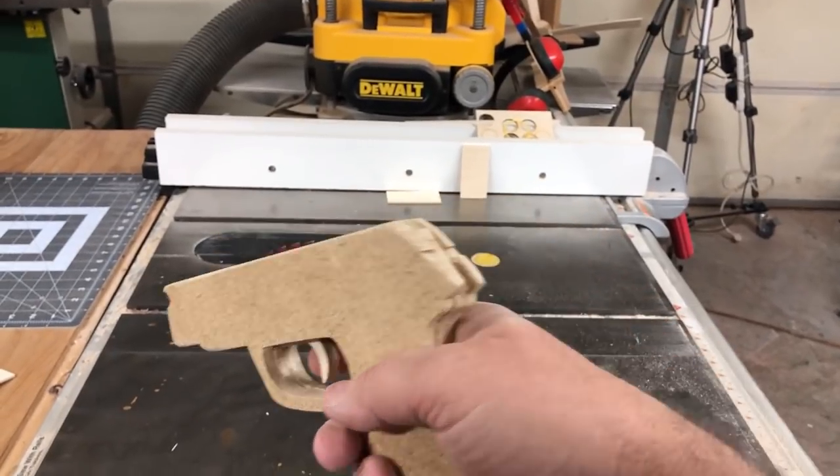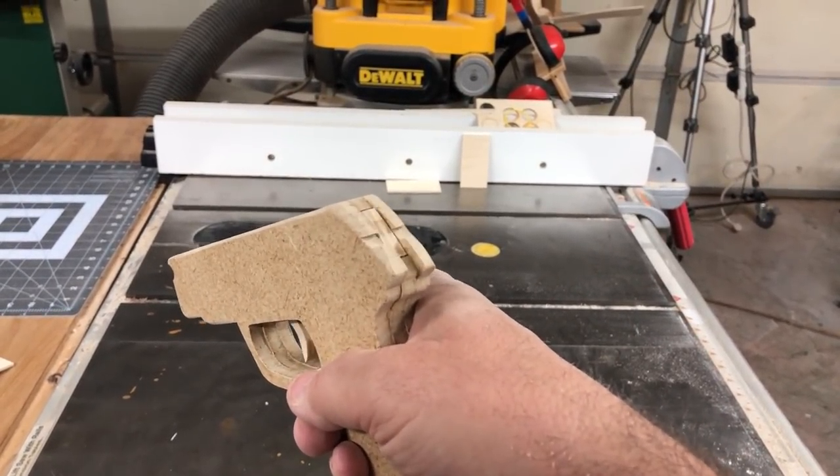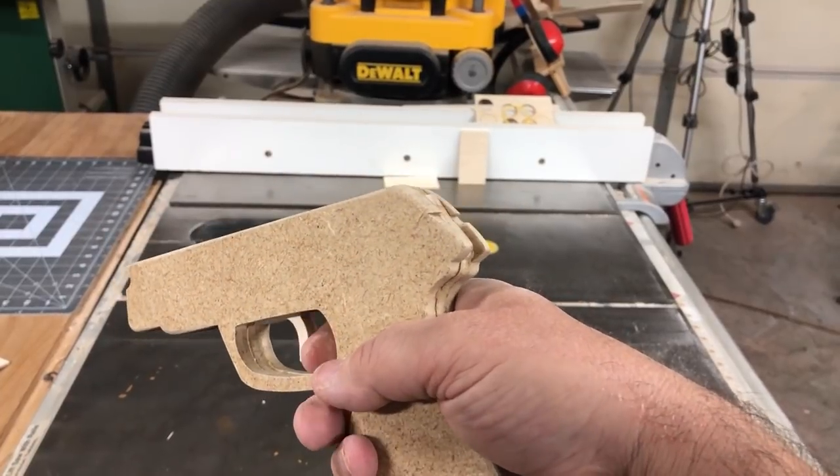A little later in the video I'll show you a cutaway of how this slide trigger works. Couldn't be much simpler and it's pretty effective.